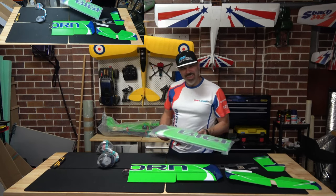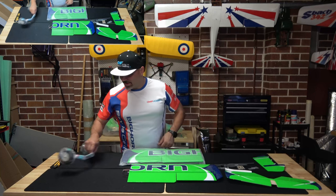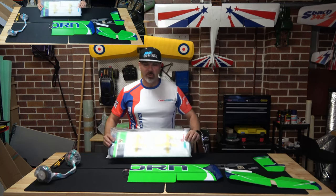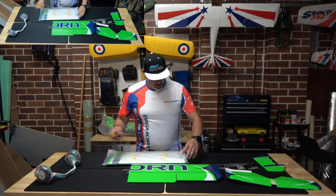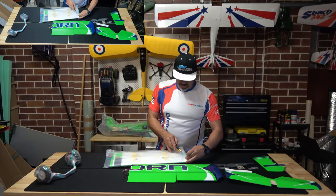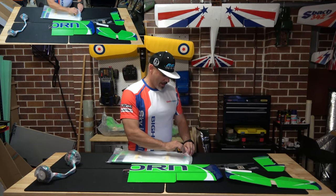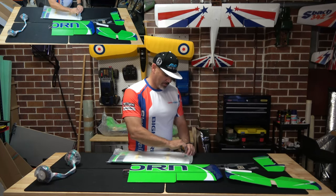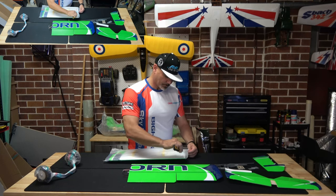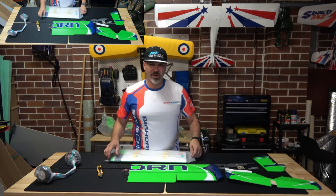It'll be nice to have something that can do anything — short field takeoff and landing capable, point it where you want it to go, apply power, and it goes there. I'm pretty excited to get this Bighorn in the air. I've been looking at them since they started advertising them two years ago, and finally got my hands on one.